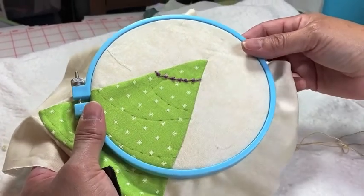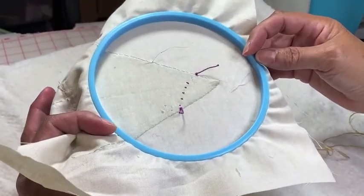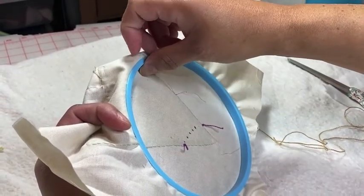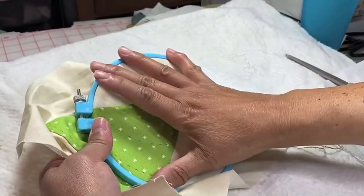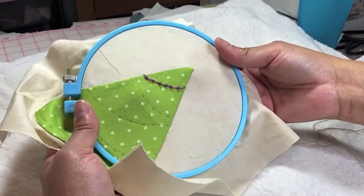Our next stitch that I will demonstrate is a closed fly stitch. I opted to use the hoop this time around — this bottom part has the lip. The top part goes on top and then you just tighten the screw until it's softly taut.